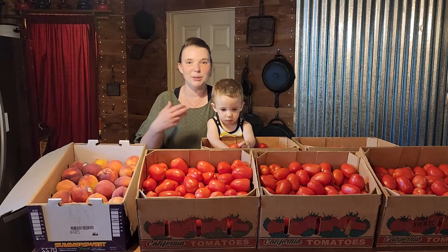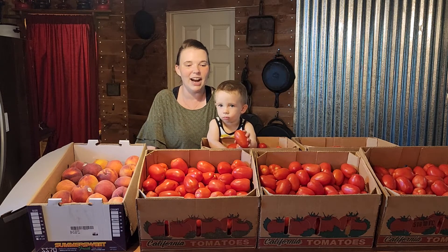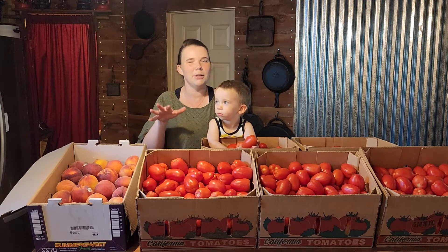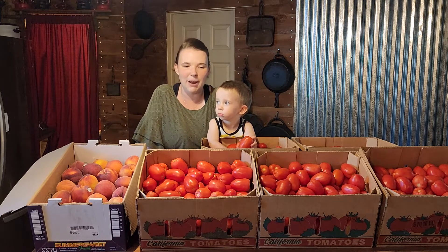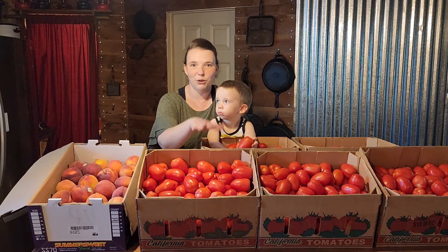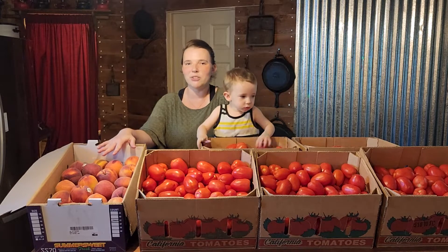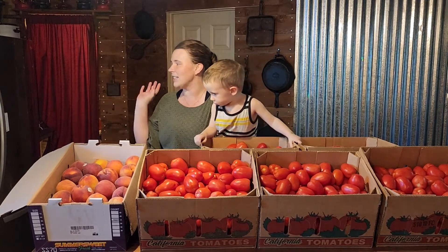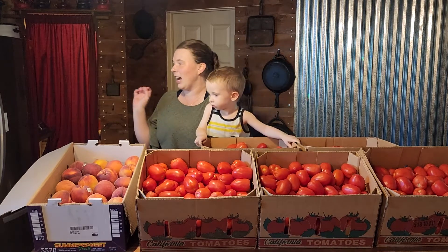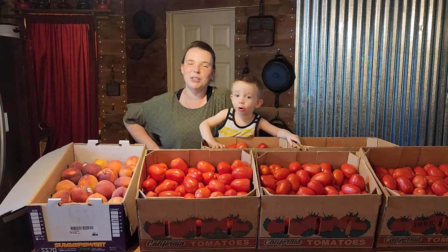He was trying to push out the last of his stock since it was a Sunday. We got about 125 pounds of tomatoes alone for $40. And then we got 28 pounds of peaches for $20. And we also got almost-bad figs — a whole case of those for $20 also.